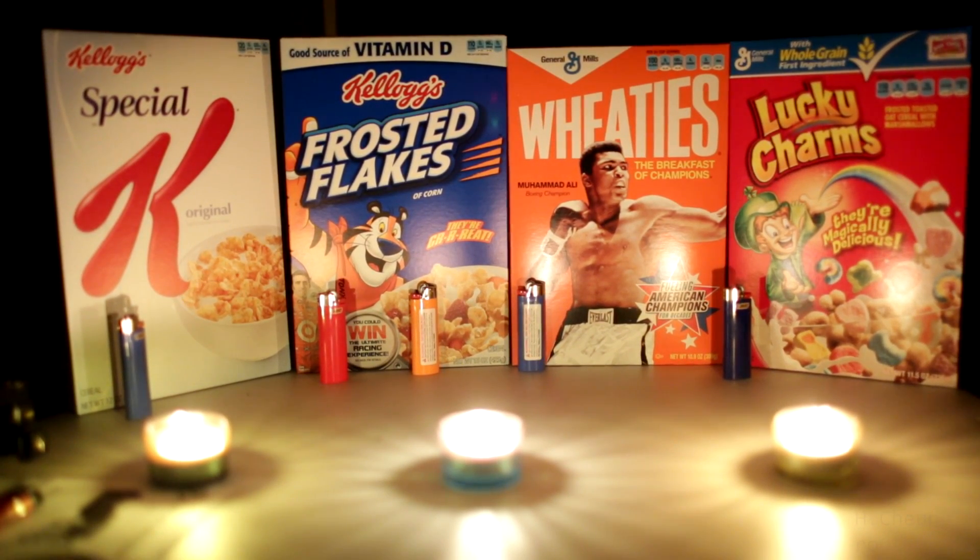As you can see, the boxes are clearly visible. Colors are good. We can start seeing some hot spots on our Wheaties box and the Lucky Charms box from the candles. The candles themselves are obviously off the charts in terms of brightness.